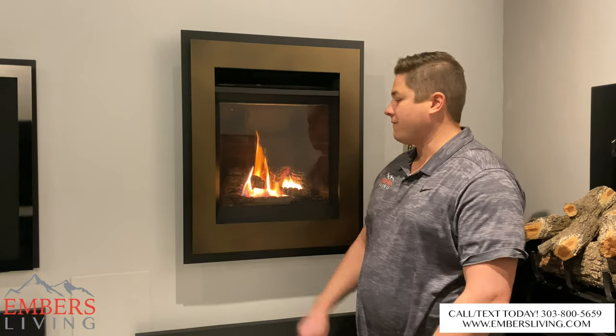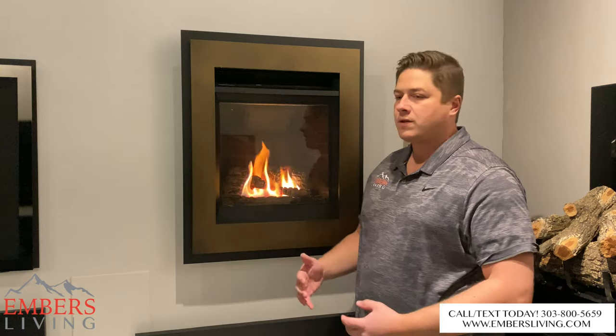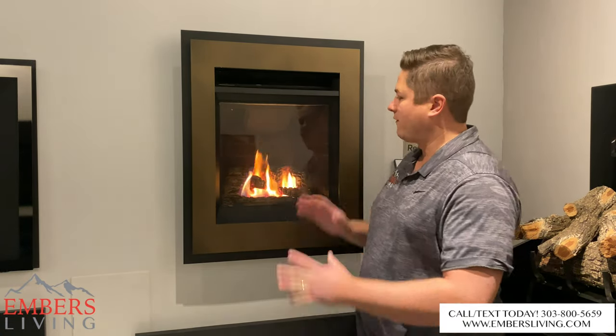Hey, what's up guys, it's Trevor with Embers Fireplaces and Outdoor Lane. Today we're showing you the Valor Portrait Series. We wanted to go over some of the features, some of the things that we like about it, and why this might be a good option for you at home if you're thinking about doing a fireplace like this.